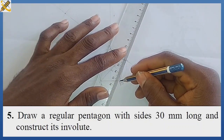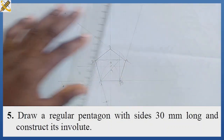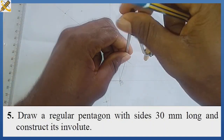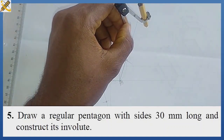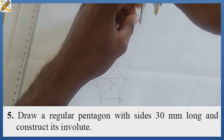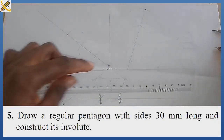On mark four I produce the line in this manner. With the same length AB, which is 30, for mark four I strike it four times: one, two, three, and four.